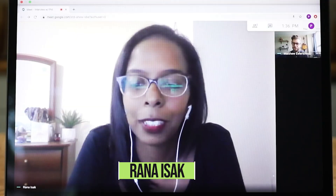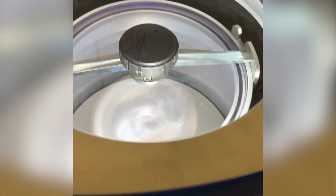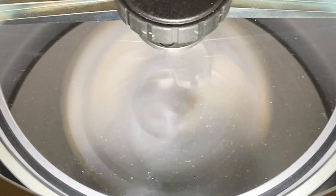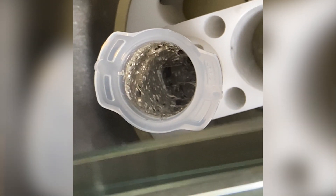The timing of the pandemic was a little unfortunate. It was right when we got the DAC mixer, which is a dual asymmetric centrifugal mixer. The whole rotor is rotating as well as the cup holder, so that throttle motion will bring the air bubbles to the surface, and we can use vacuum pressure to pull that air out of the material.